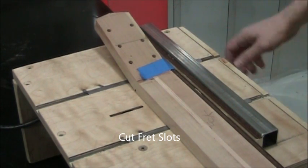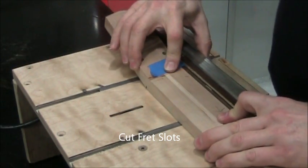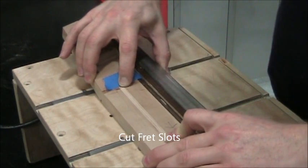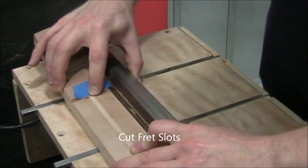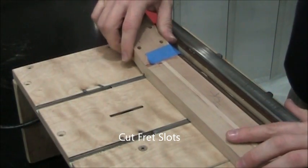When you turn the table saw on you'll have a slight delay before the blade spins up — that's normal. Now pass the neck through slowly. You'll hear the motor bog down a little bit, and that'll tell you how hard you can push.